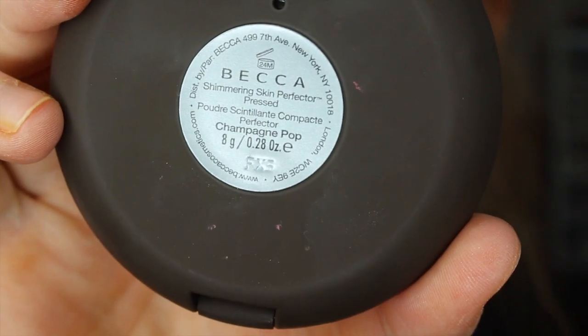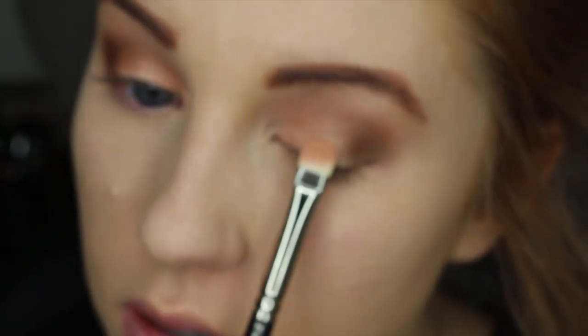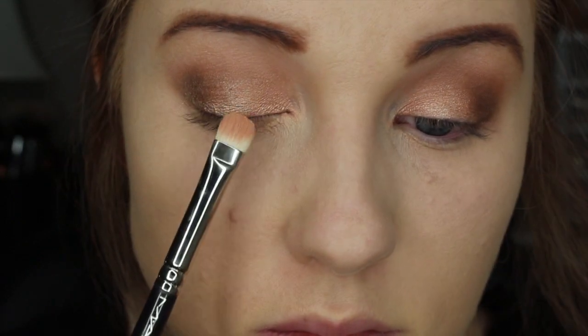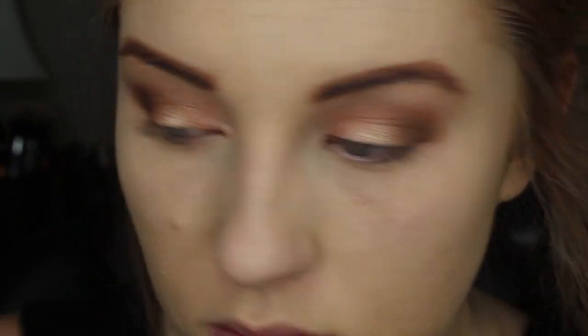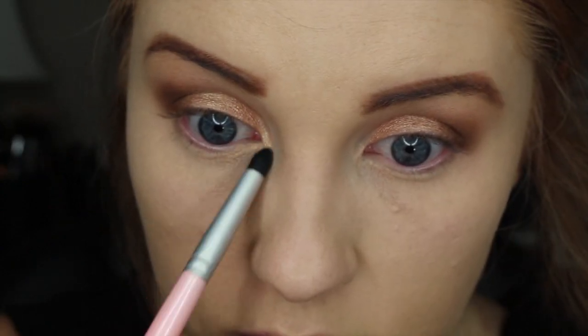So speaking of that, I am going to go in with Champagne Pop — this is a Shimmering Skin Perfector which you generally use on your cheekbones, but I placed this in the center of my lids and I really like how it came out because it gave my eyes sort of an ombre look. Then I am also going to take that on my inner corners to highlight that area.